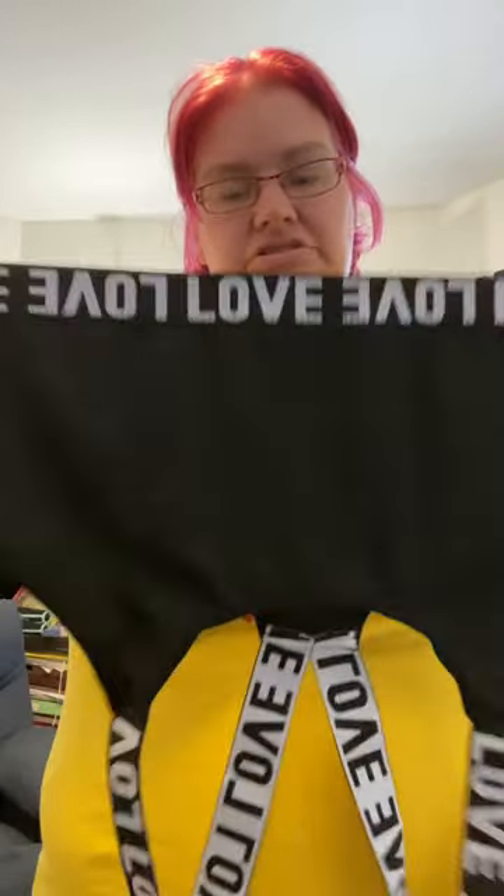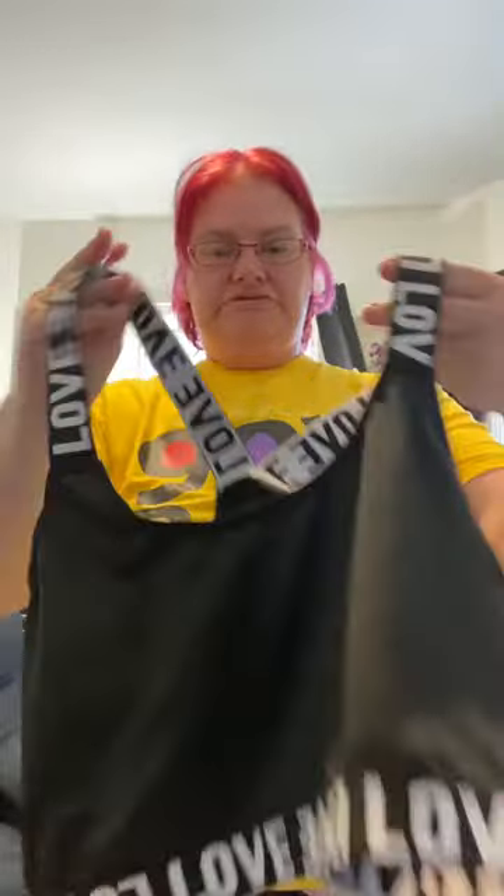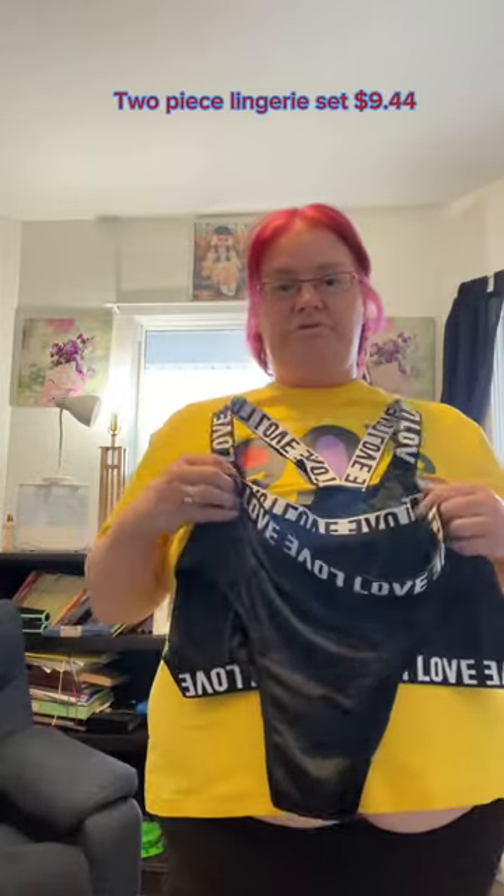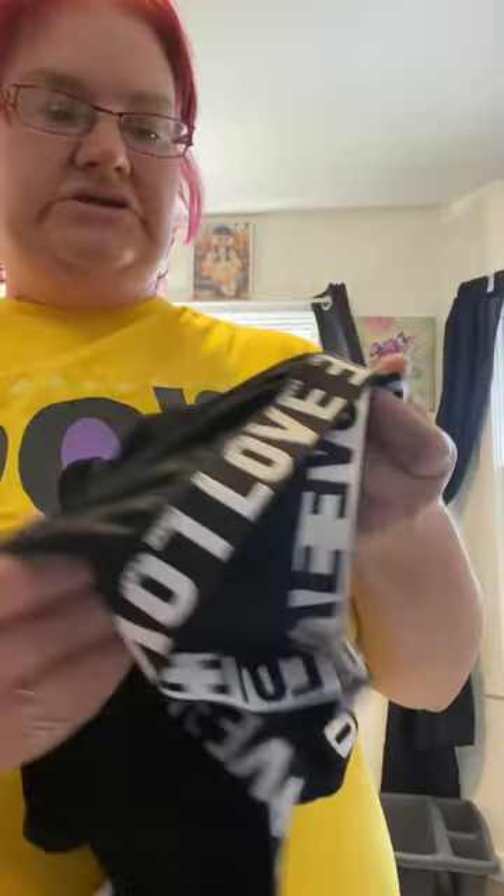I am 99% sure I will not be trying this on for you guys. If I do, I'm going to wear a bathing suit underneath. I bought this for a photo shoot — my photo shoot is not for three months, and I'm going to wear this as my reward for doing three months at the gym. This is the bralette part and this is the panty part. I'd love to show off my sexy lingerie but yeah, I'm not trying this on unless I have a bathing suit underneath. This was $9.44 for both pieces.